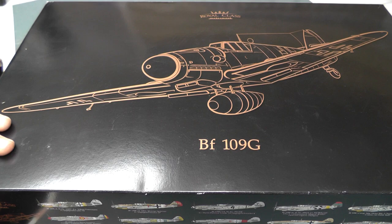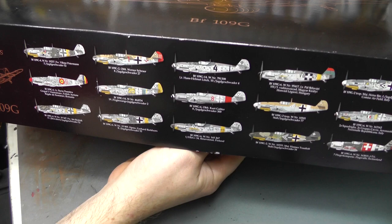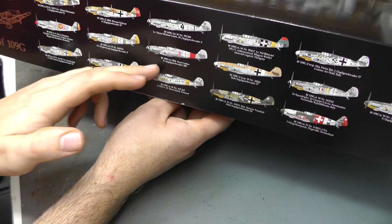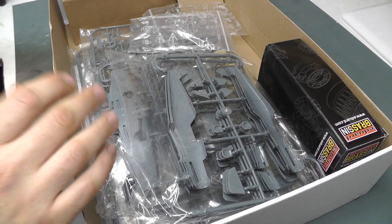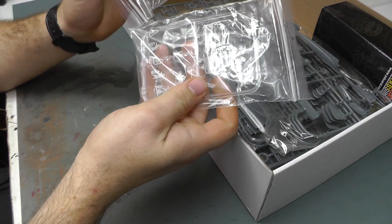A bit on the expensive side, but you do get a hell of a lot with it. As you can see on the side, these are all the different markings you can do - that's 16 different markings - which is an absolute heap of decals. Let's open this up and have a quick look at what's in the box before I start opening stuff up.